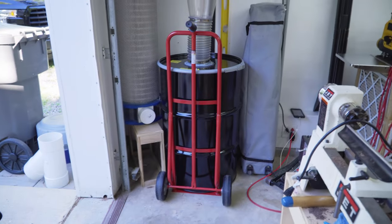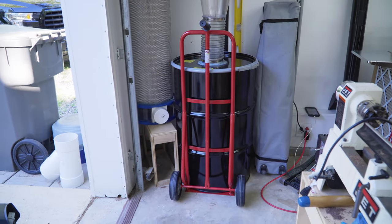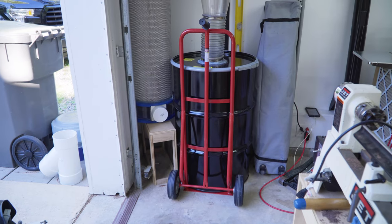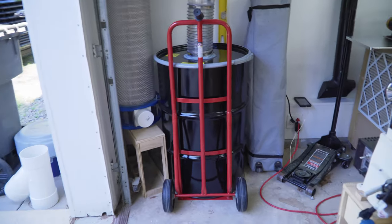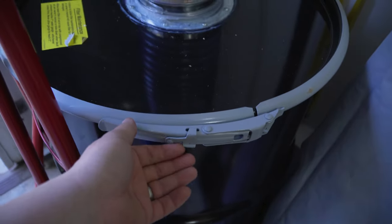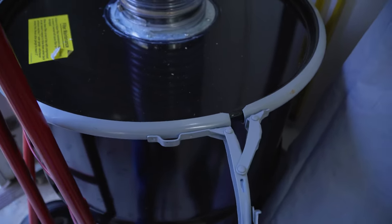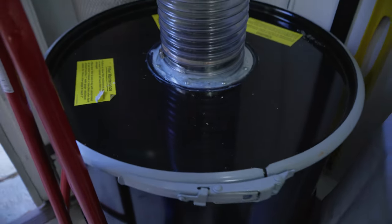We also swapped out the bin on my dust collector because I had a nasty leak I could not track down. It was an old rusty secondhand barrel and the lid was a pain to take off. This new one has a really easy lever to remove the top, which is exponentially easier than the last one.